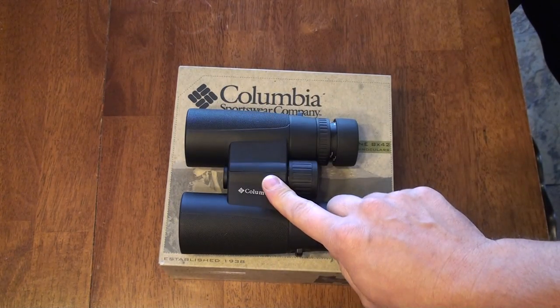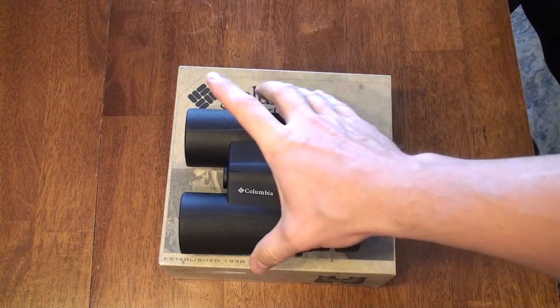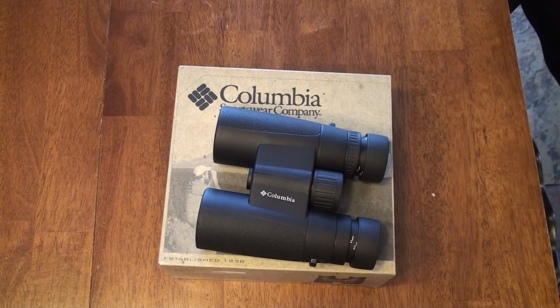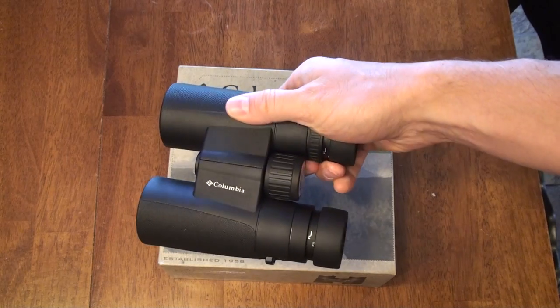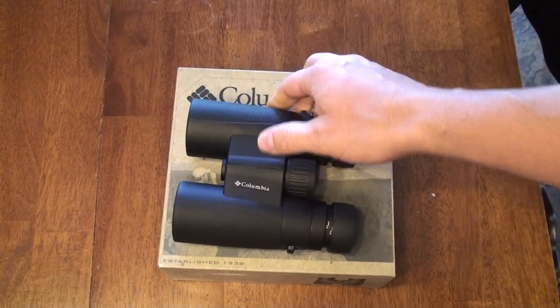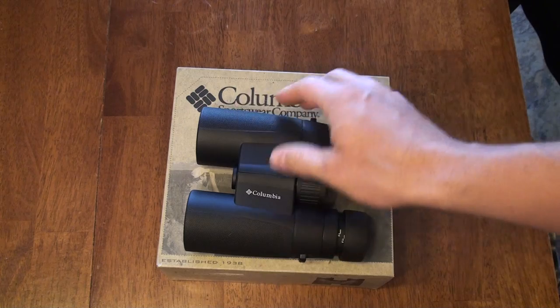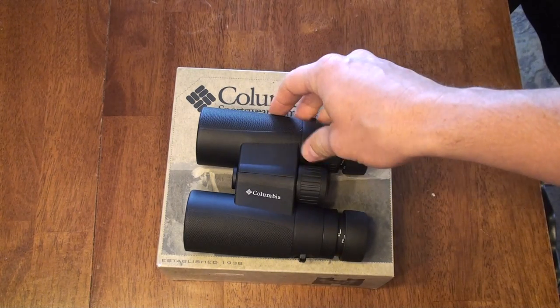This binocular is selling at CameraLand for about $80, and it's an 8x42. It weighs about 24 ounces, about the same size as most other 8x42s out right now. I'll say right now this is the best value I have seen in binoculars so far. The field of view is 39 feet at 100 feet distance.